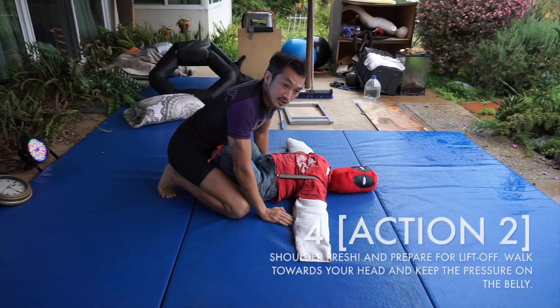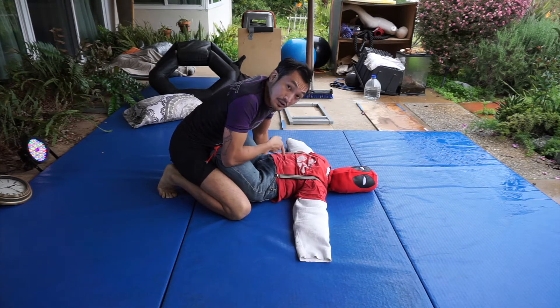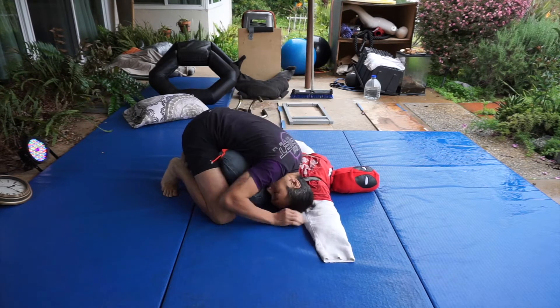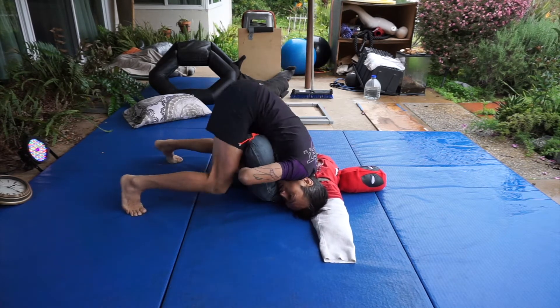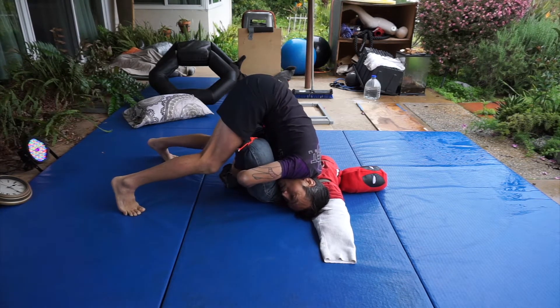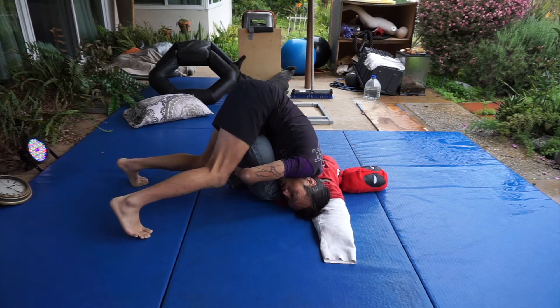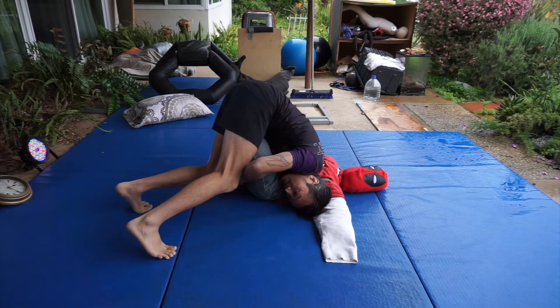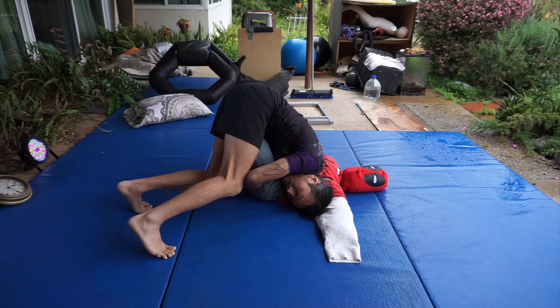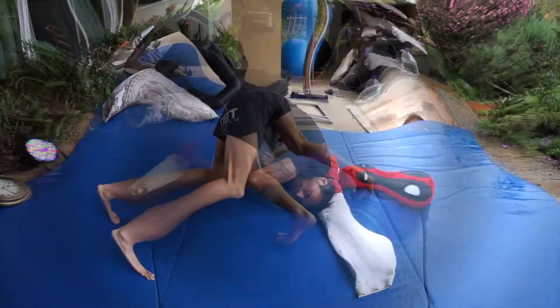Step two of the action steps: I'm going to keep my shoulder pinned into his belly. I need to have a lot of shoulder pressure on him, and then I'm going to get ready for lift off. My shoulder is in his belly, I bring my knees off the mat and get ready for lift off. I need to kind of walk my feet over to where my head is at — that gives me space on my other side. From here I can load up and get ready.